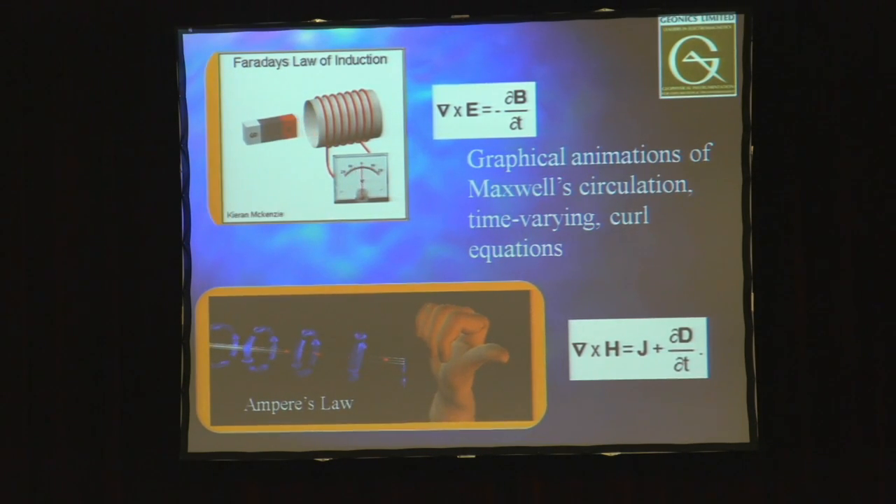There are a couple of animations that help understand Faraday's law and Ampere's law. With Faraday's law, the voltmeter does not deflect until the magnet is actually moving through the coils — so a moving magnetic field induces a current to flow. In the bottom animation, the thumb points in the direction of current flow, with the blue curling lines representing the electromagnetic field.